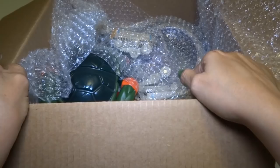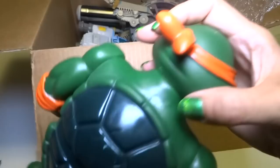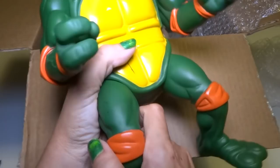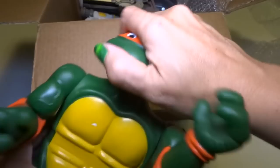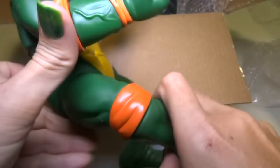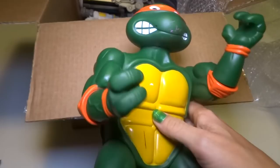Oh, a Ninja Turtle! A giant one! This is a really big Michelangelo, I think. It's kind of orange, unless it's faded red — I think that's orange. So this is Michelangelo. I have one kind of like this; I don't know if it's the exact same size or a little bigger, but I'll have to compare them later. This is really cool — it's like the original, first generation Ninja Turtles. They're poseable and sculpted just exactly the same. This one doesn't have a belt, but none of my other ones do either. The belts are really hard to find. I think there's a guy that makes belts for these and sells them. I like Michelangelo a lot.